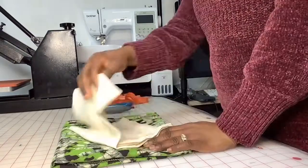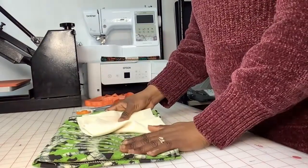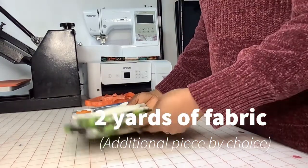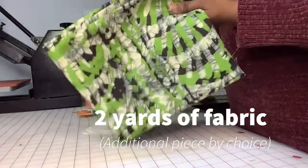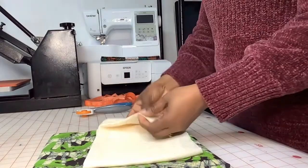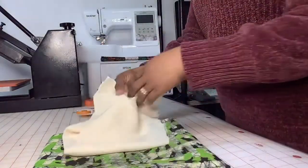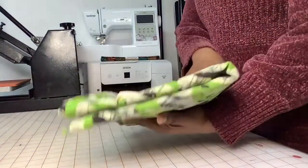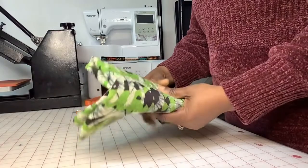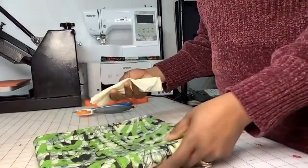Good afternoon, good morning everyone, thank you for joining us again today. We're just going to be making a quick jacket. You're just going to need two pieces of fabric — you can go with one if that's what you have. I have two yards here, and just a little scrap of fabric I'm going to be using on the front. Two yards of fabric — you can go with one and a half depending on the length you want.